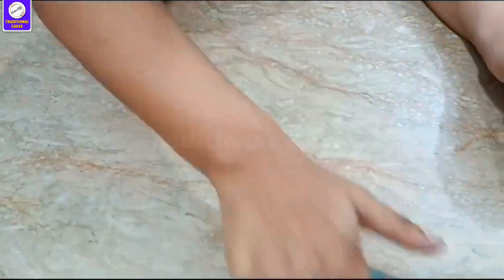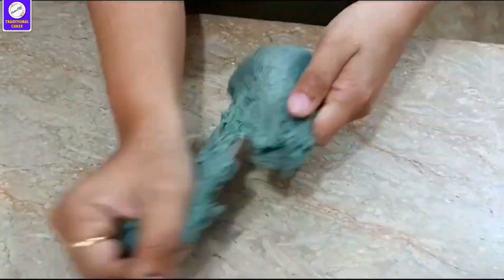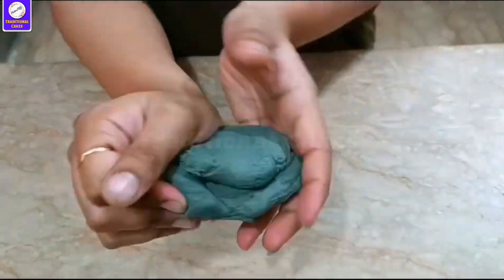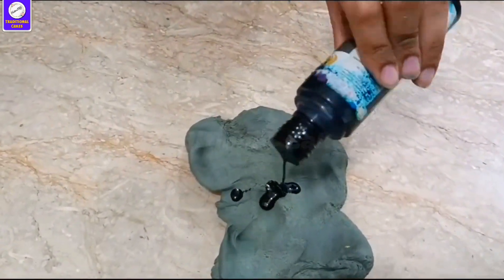We need to add black color. No other color can add anything because it's already black. If you want to add more color it will not come through. At least we need to add black color — if you want half a kg, you can add black to it so it will release the color. You don't have to purchase it separately.